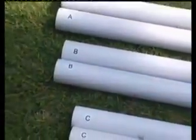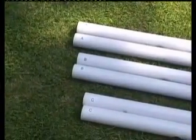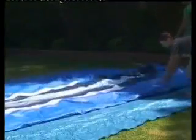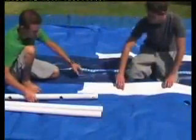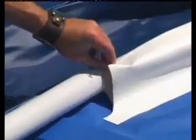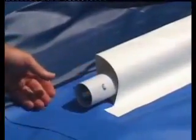Separate the beams by letter designation: A, B, C, etc. Be sure the liner is fully opened and spread out to the fullest extent on top of the ground cloth. Starting with one long side, slide an A beam, white ring first, into the sleeve opening located in the corner.